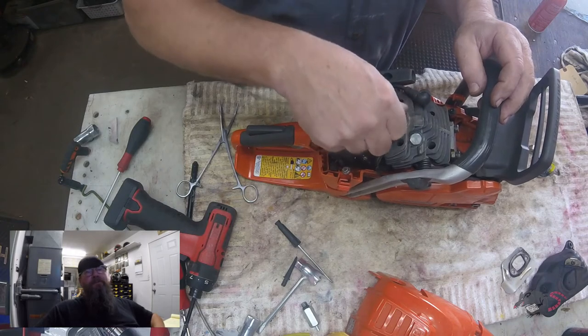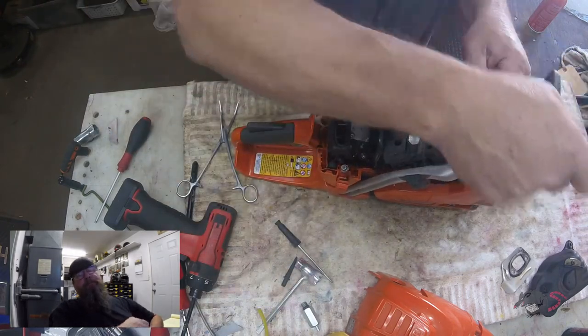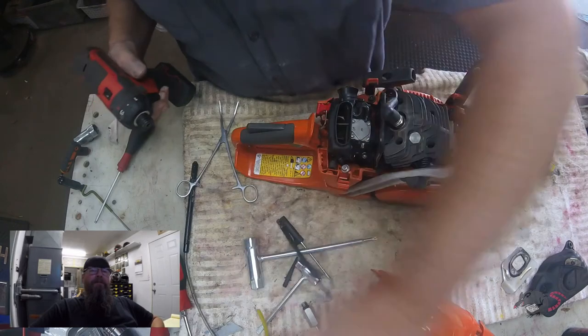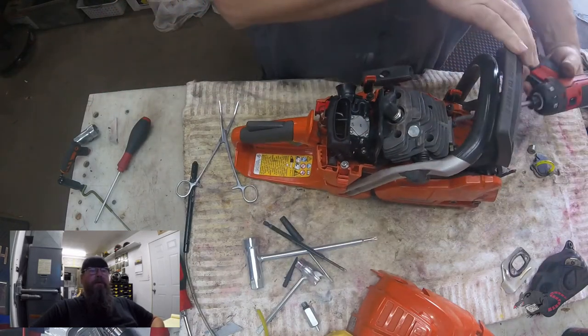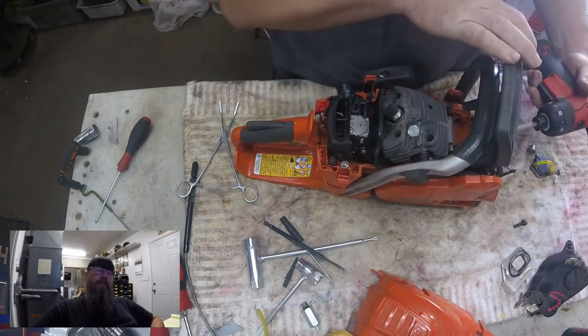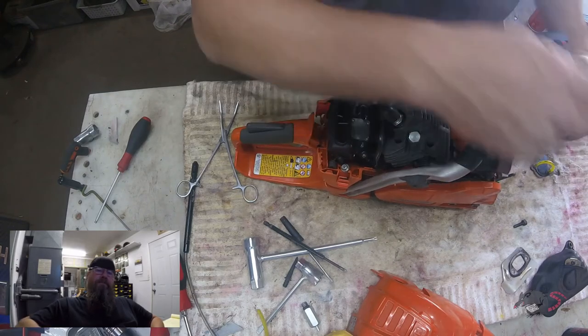You'll notice next to the spark plug hole there's a shiny plug — there was a decompression button in there originally. On this smaller saw there was really no reason they should have even made it with a decompression button, and some of them did give out and cause problems, so we just eliminate them now on these smaller saws.